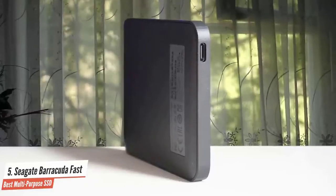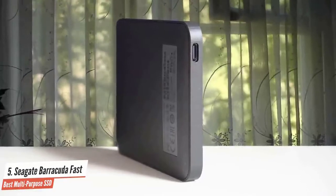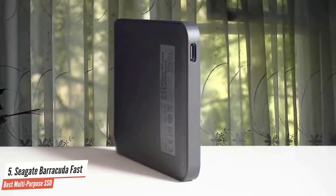It's got a nice speed profile, like its name claims, and has enough capacity for a library of games or whatever media you'd like to take on the go.